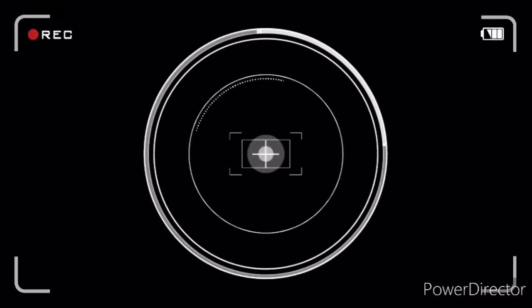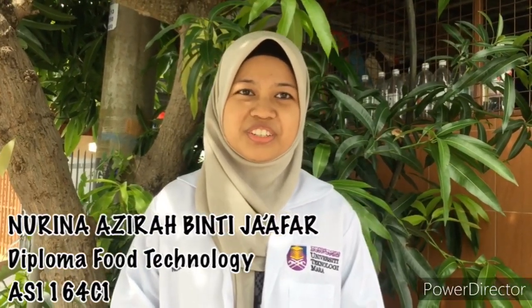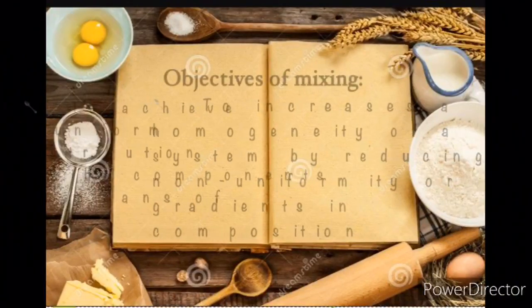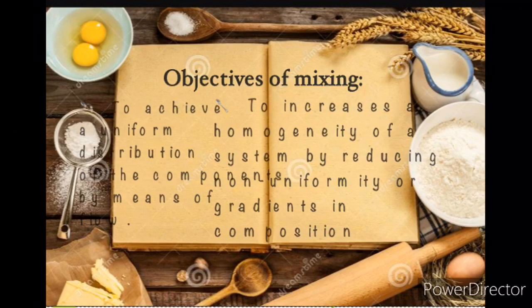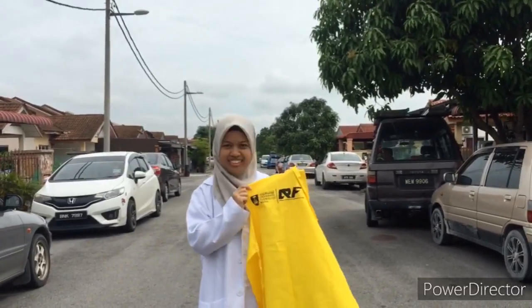Hi guys! So, these are the objectives of mixing. Let's check out this video!